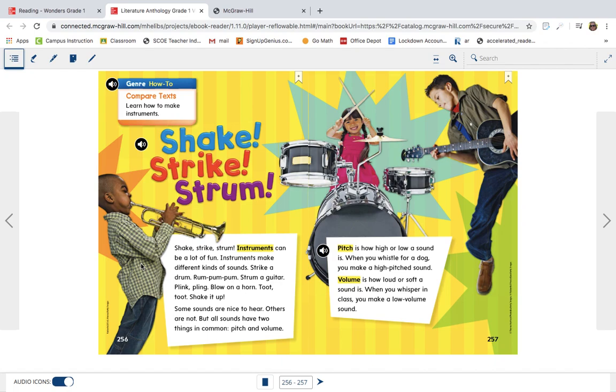Strum a guitar, plink-plink. Blow on a horn, toot-toot. Shake it up. Some sounds are nice to hear; others are not. But all sounds have two things in common: pitch and volume.